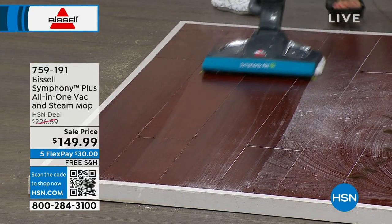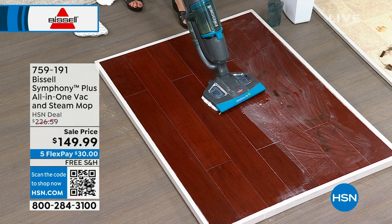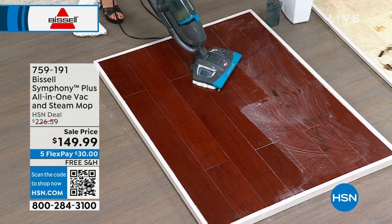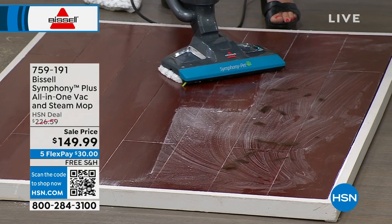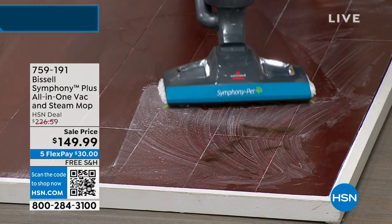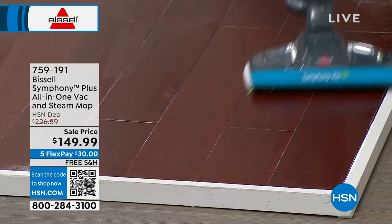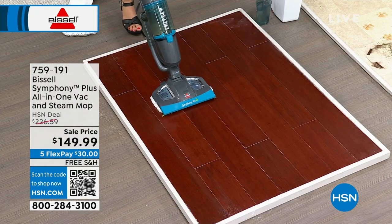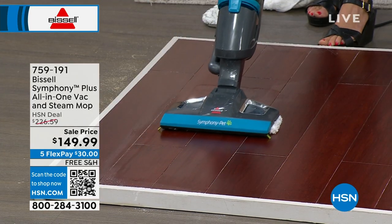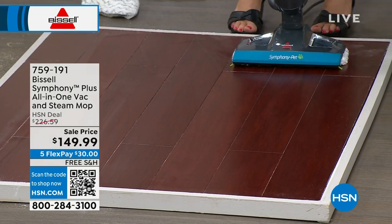Bissell is the leader when it comes to true home cleaning — they are honestly unmatched. That was just steaming, and again, there's no pooling, no puddling. Now there's steam and there's dust and hair — clumps of hair. You can see how caked on this is but look at the steam billowing. Now it's the one-two punch — nothing is going to scatter. Now you're steaming and vacuuming. There is no residue here. You're killing 99% of the germs and bacteria. It just dries almost so quickly, and as I pull back, you can see the shine.